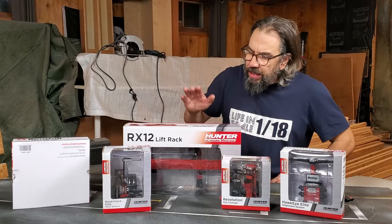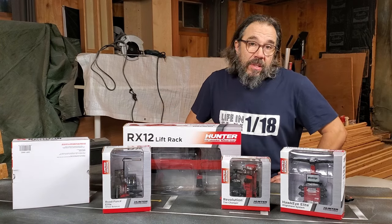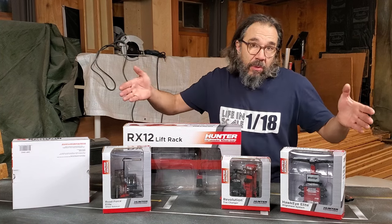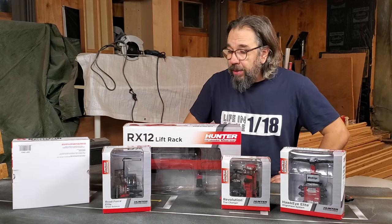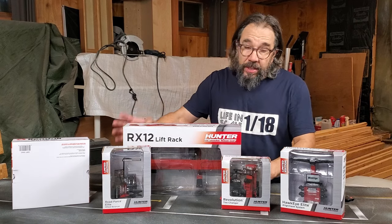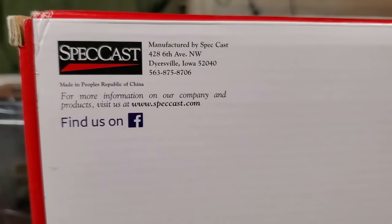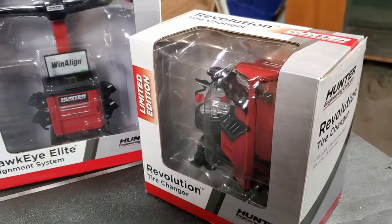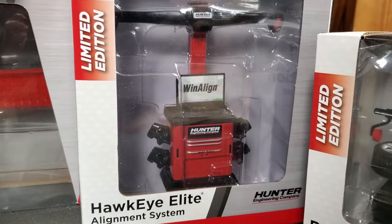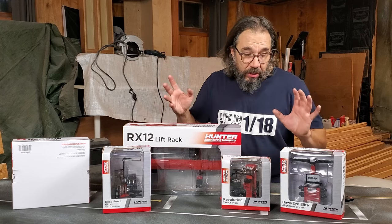Before we start unboxing, let's talk a little bit about Hunter. Hunter is an American company that specializes in automotive alignment tools, and you can basically see this equipment in almost every garage in North America. At one point in 2018, they decided to team up with another American company named Speccast. Speccast is a diecast company that specializes in farm equipment of all scales for promotional use, doing very limited productions. This kit was produced at around 300 units.